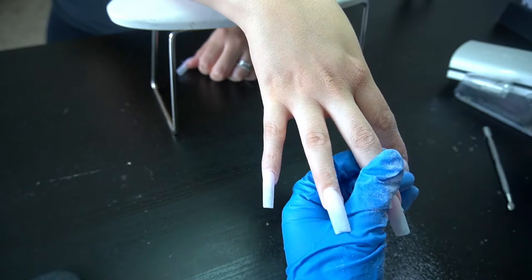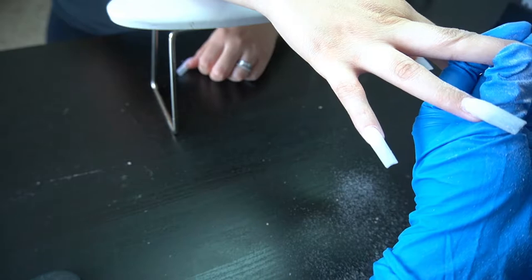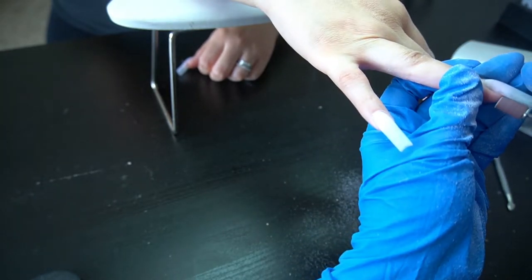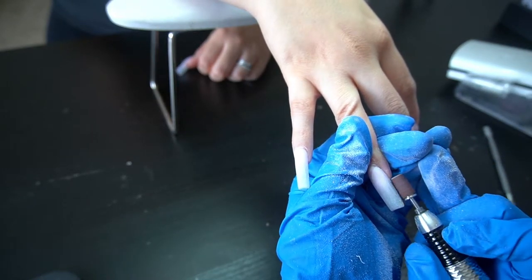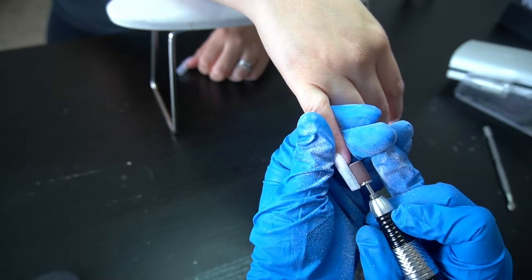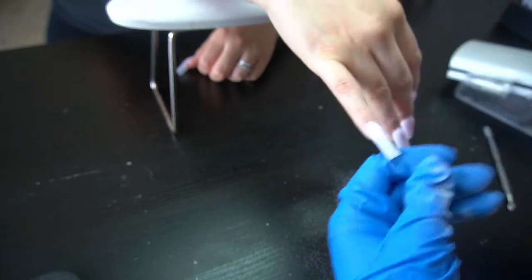Sometimes when nails grow out they start to point downwards, so I'm cleaning up the undersides to make it appear the nails are growing completely straight. I feel like it looks a lot more appealing to the eye.